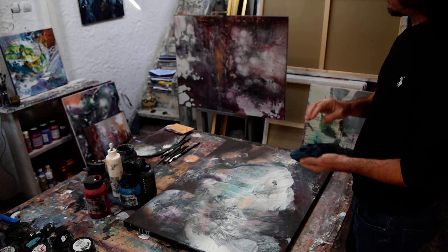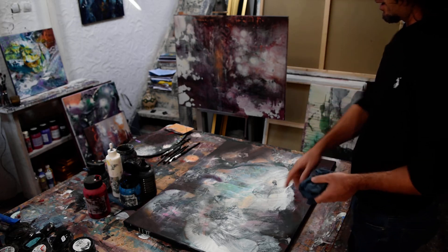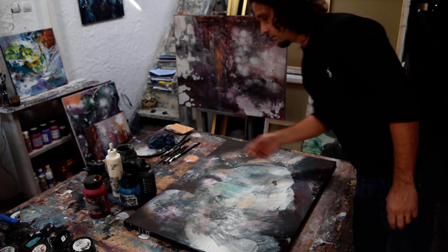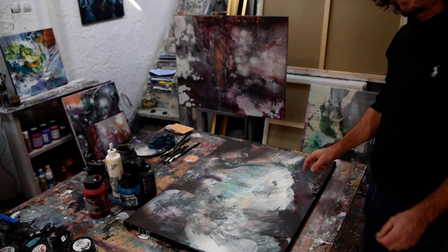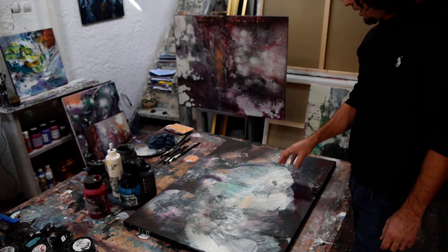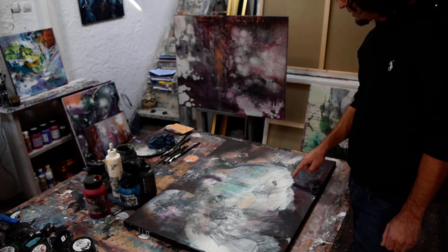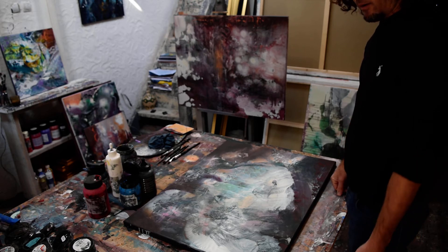I put the colors in liquid form and I smash the canvas — you see all the effects here are made with this technique. I also use paper: this effect here is made with a small piece of paper. I put the liquid color and after that I draw very very slowly to make all these traverses and effects.